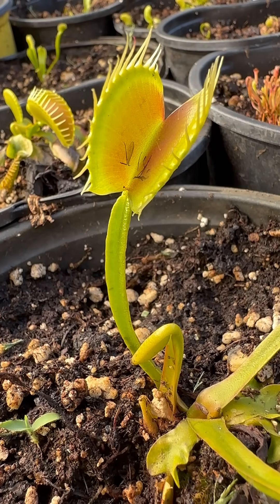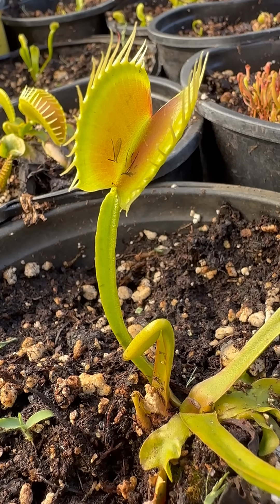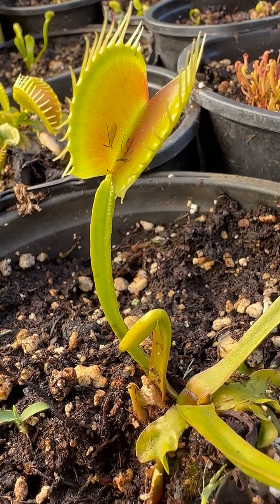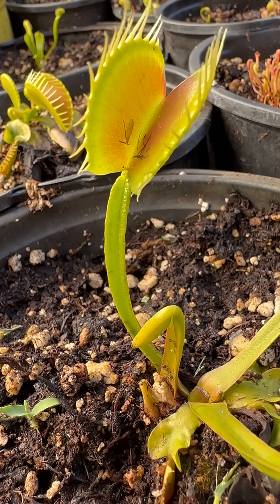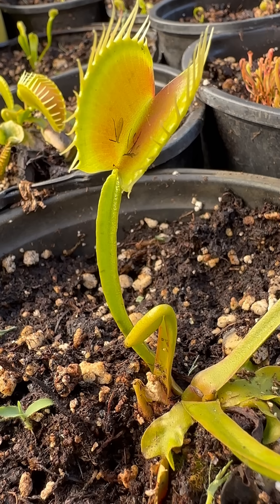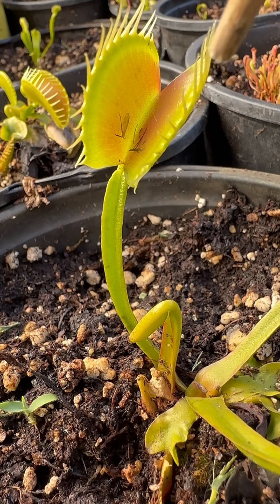What's up everybody. What I have in front of me is a Venus flytrap, and I wanted to show you something really cool. This plant can actually count. Inside here are these little tiny hairs that you have to hit twice within a very short period of time in order for the trap to close.